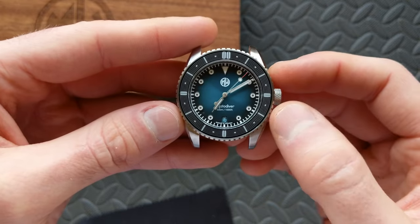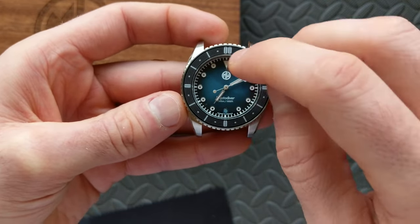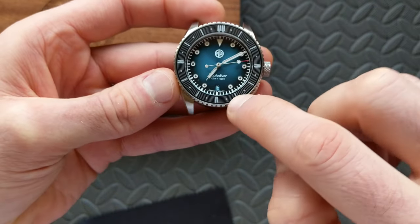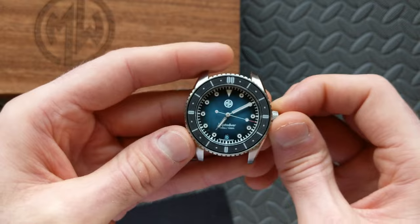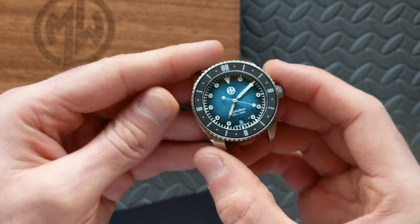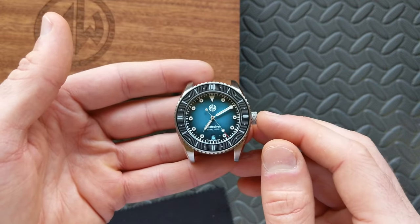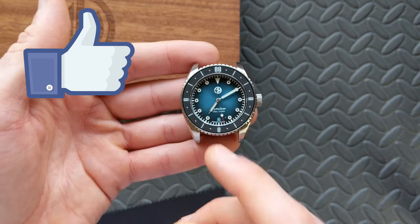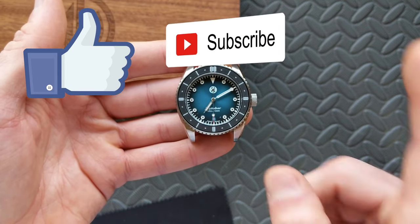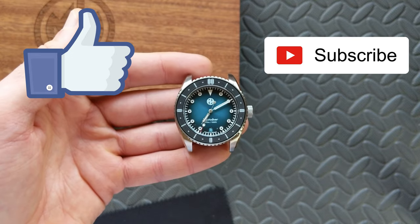I've got to say I was excited to check this one out. Wait until you see the lume patterns — you've got the hands, the markers, and the bezel insert with that cool pattern going all the way around. I'm really looking forward to spending more time with this and sharing the full review. I hope this has been fun as a first look. If you enjoyed this video please hit that like button, and please subscribe as well — it tremendously helps the channel. Thanks for watching.